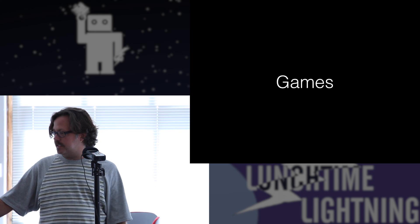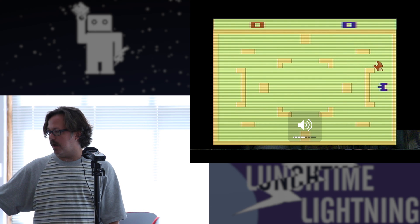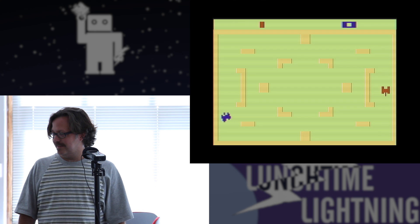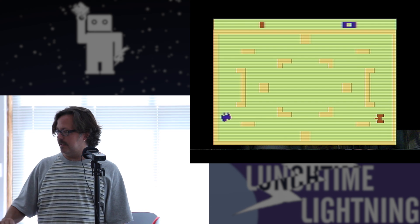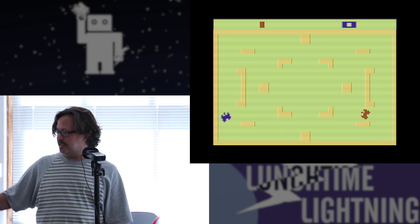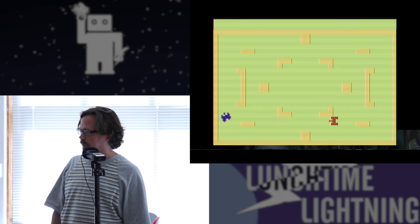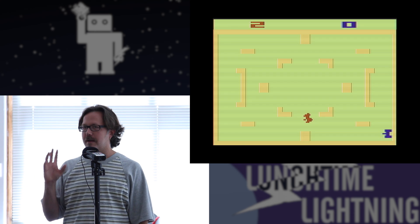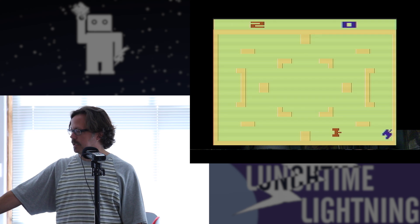I'm going to show a little bit of games so you get a feel for what this thing was. I know a lot of you have seen some of these, so I'm not going to spend a lot of time. This is the game that came with the system — it was called Combat. It had incredible sound and graphics. What you notice is there's not a lot of things moving on the screen. This is kind of typical for most of these games. You have a few things that can actually move around, and the rest are kind of static.